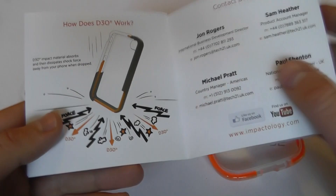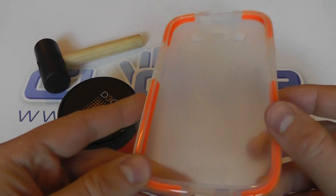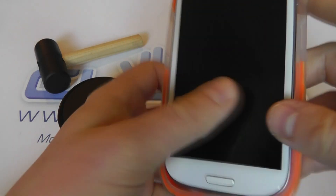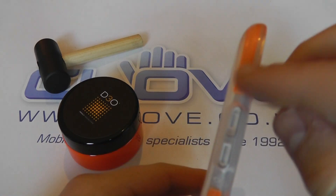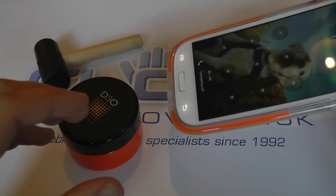They also do cases for tablets — many of which we stock at Clove Technology. The main idea is to show you where they input the D3O technology — the impact zones. If you take a Samsung Galaxy S3 and pop it into this case, you can see that the D3O is in the corners and the sides — the most vulnerable places where, if you're going to drop your phone, that's where you want the protection.